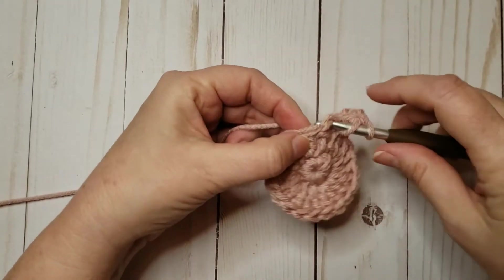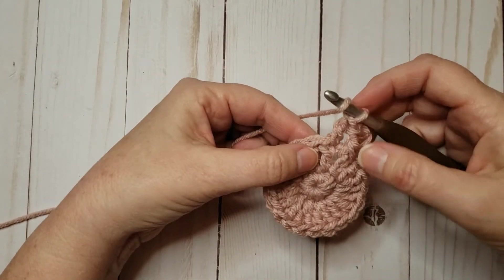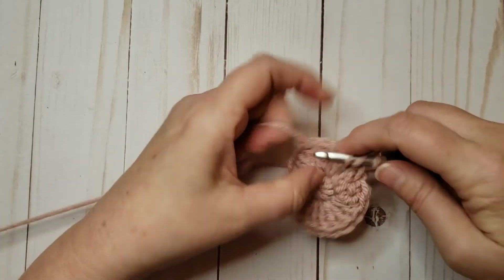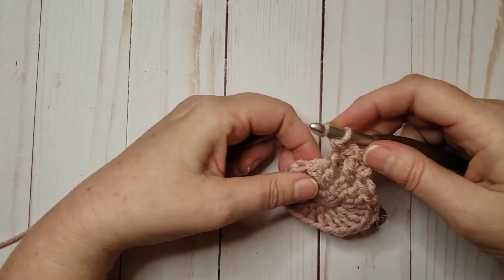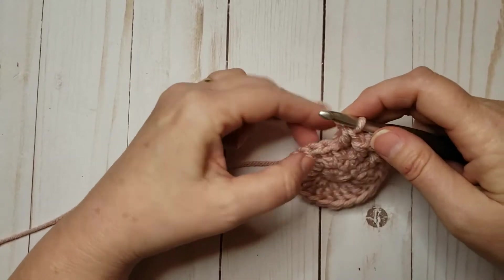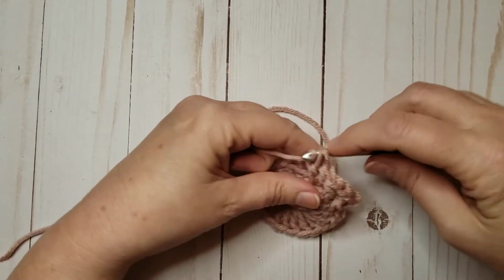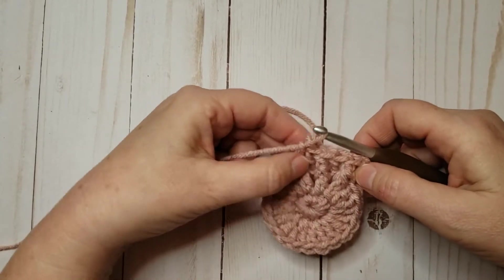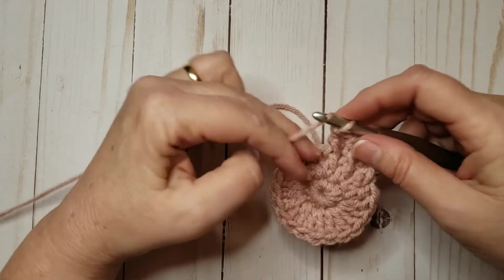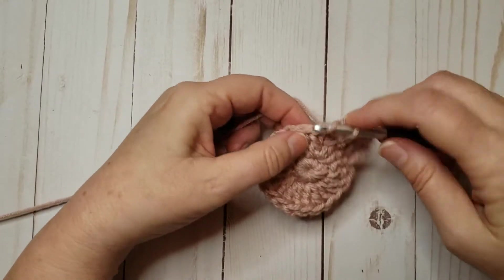So now a regular double crochet in the next stitch and then a front post double crochet in the stitch below it. I'm just going to keep going like that. You can see I'm ending up with a stitch that looks like it's farther back and then forward, back, forward — and eventually that's going to lead us into the waffle design.